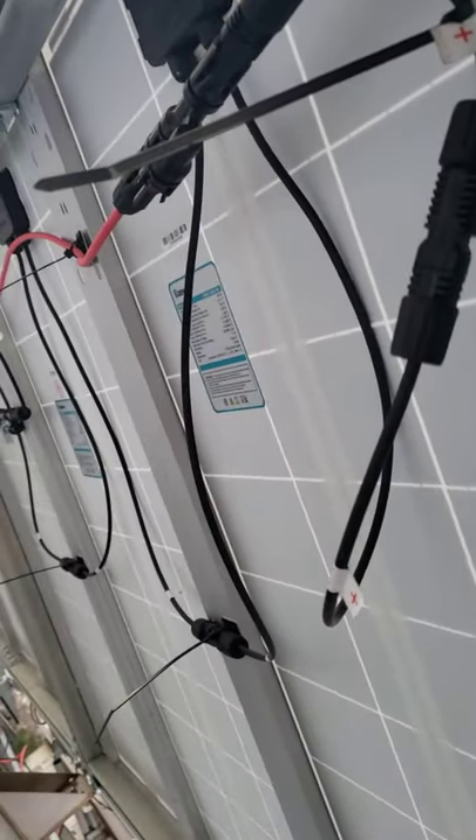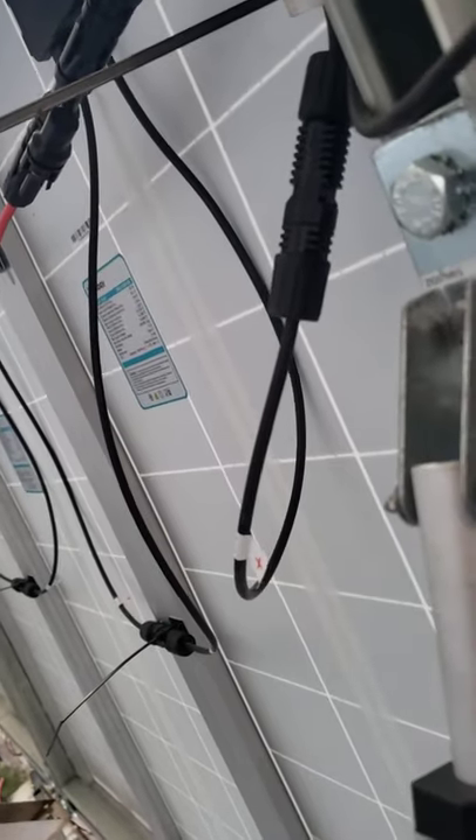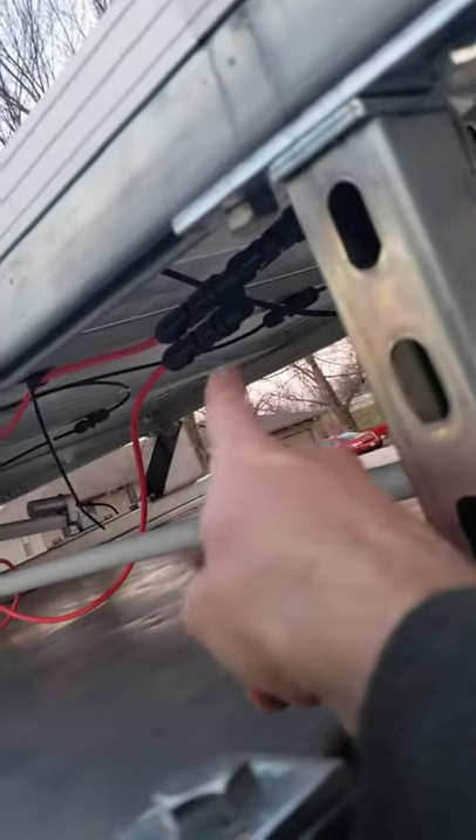There are eight panels in a row and two rows, so 1,600 watts total. I only have one row set up so far, so I can get up to 800 watts. The panels run through these cables going back there — I made those.